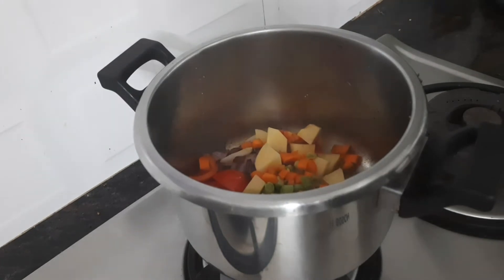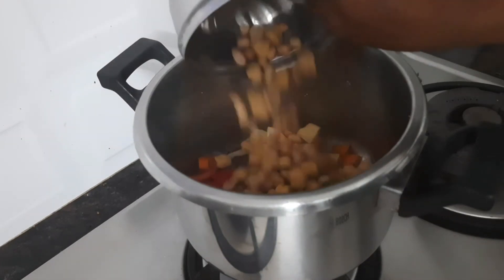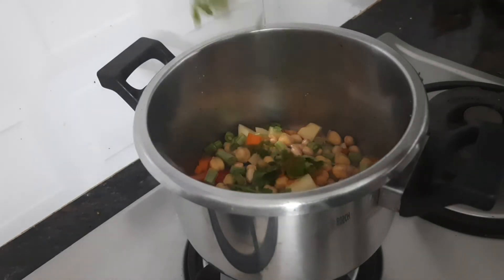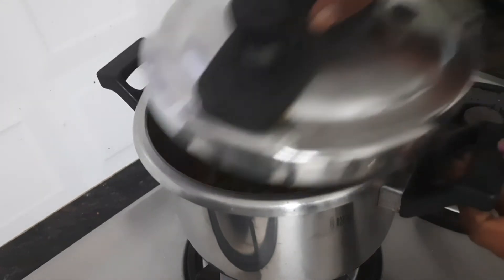We will put the onions, carrots, beans and beans in the middle. It's a little red. Put the onions in the middle.